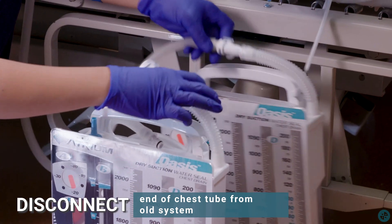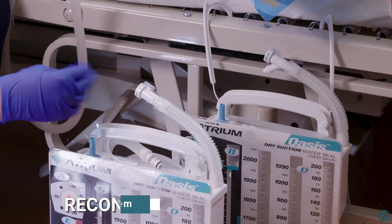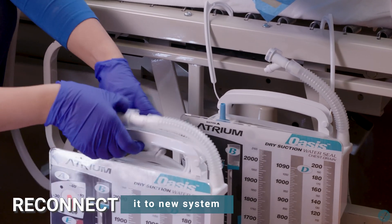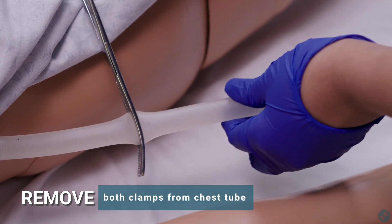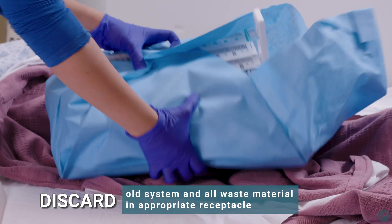Disconnect end of chest tube from old system. Reconnect it to new system. Remove clamps from chest tube. Discard old system and all waste material in appropriate receptacle.